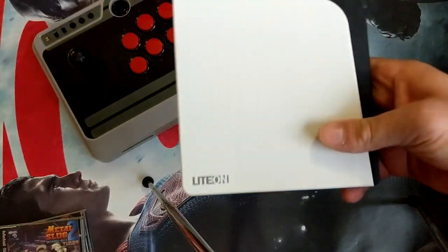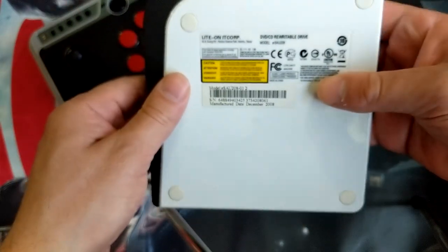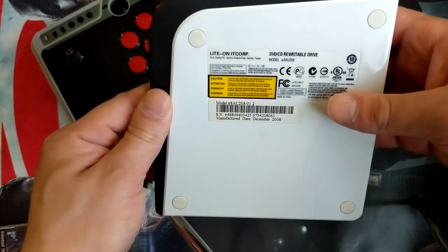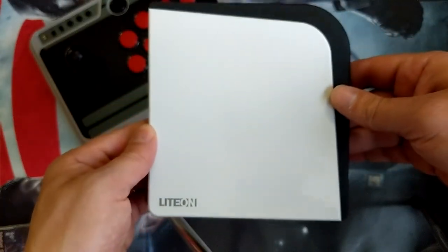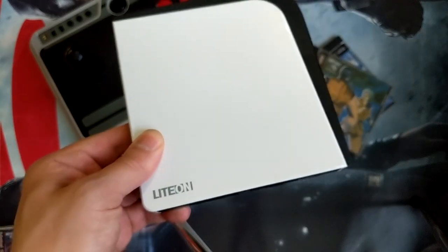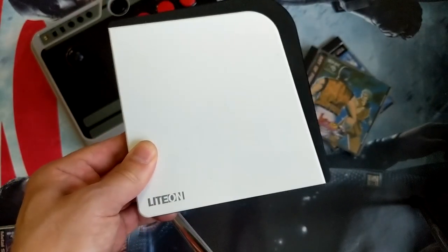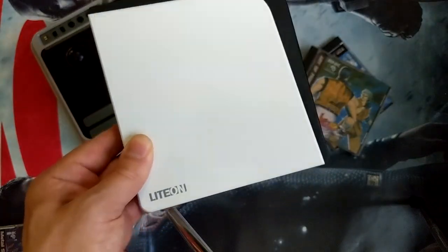This is a LightScribe DVD drive, which actually burns LightScribe CDs and DVDs. I've run across it a couple of times — it's an external USB drive. I don't really have too much physical media anymore that I would use with this; I don't really listen to regular audio CDs or watch DVDs anymore. Most of the stuff I do is streaming.